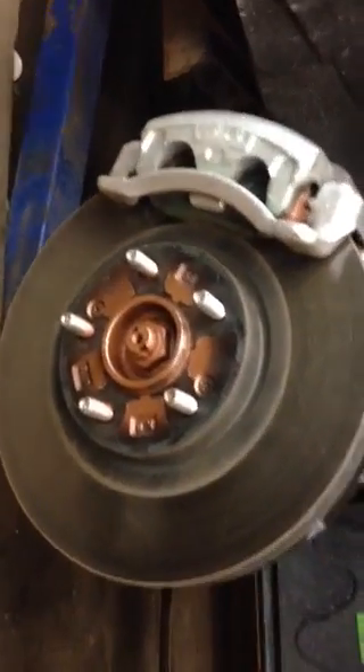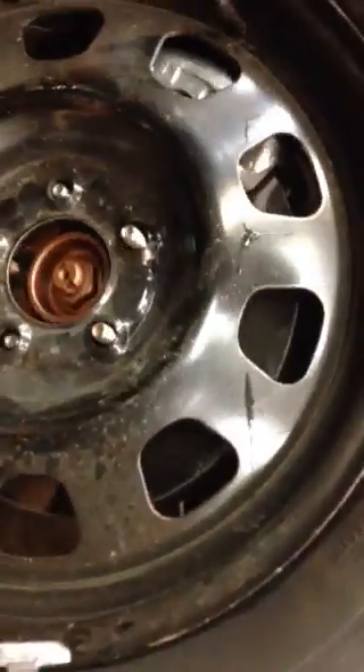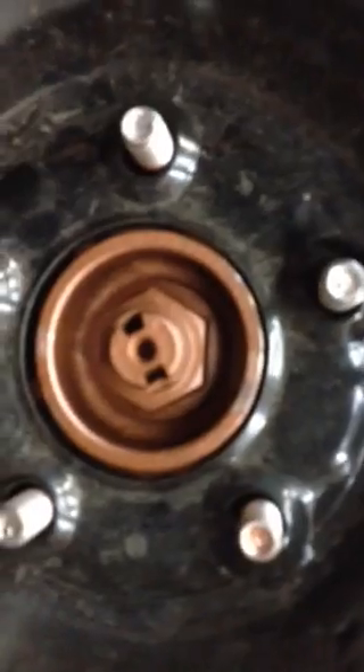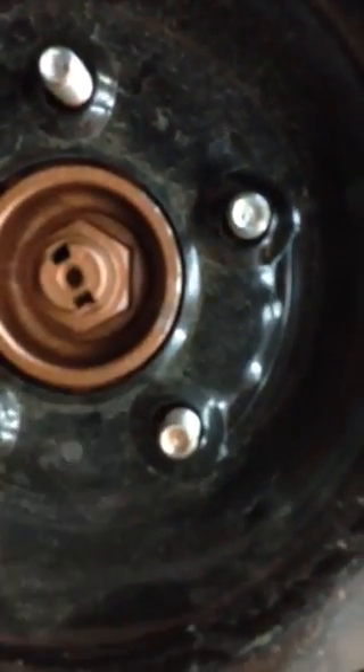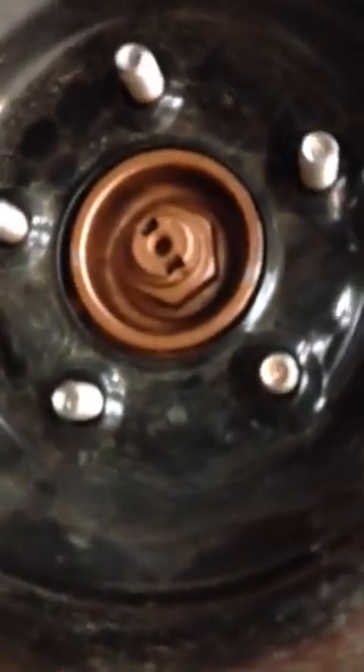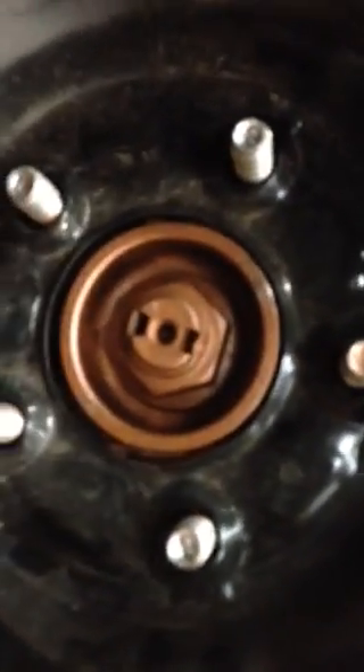So bring me the lug-centric wheel. When you put it on, if you look carefully, the hole for the rim is made bigger than the actual hub of the vehicle. Now you can see — move this around a little bit, up and down — you can see how it moves up and down, there's space there.